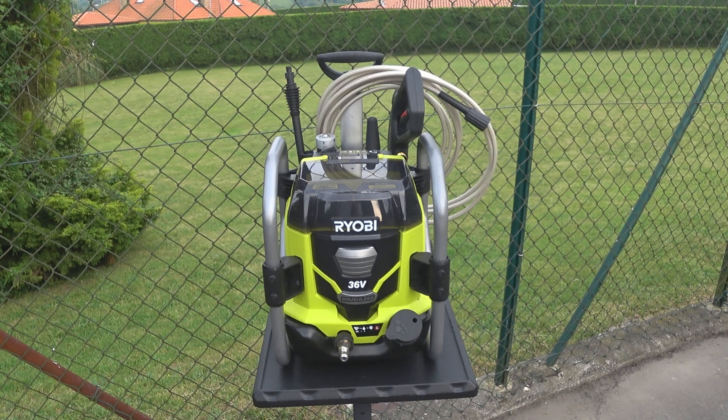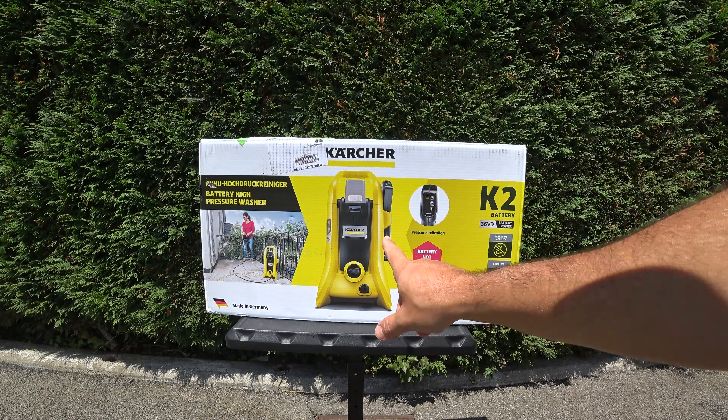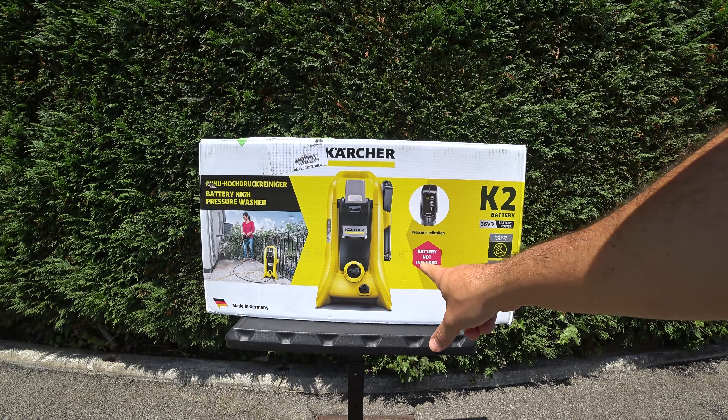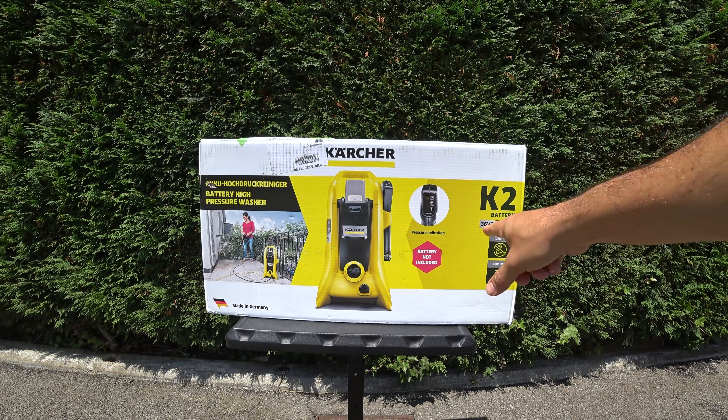Es un limpiador difícil de encontrar y de un precio elevado. Por tanto, hoy os traigo al canal una alternativa de Karcher a batería, es decir, no necesitáis cable, por un precio mucho más económico. Se trata de la Karcher K2 Battery.